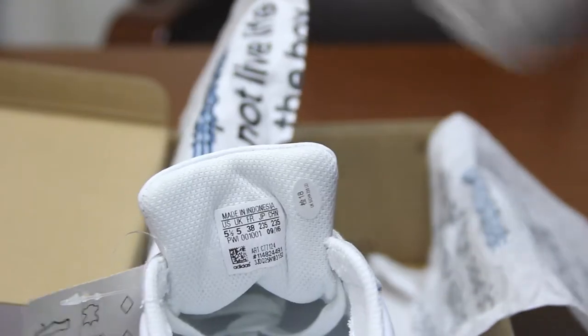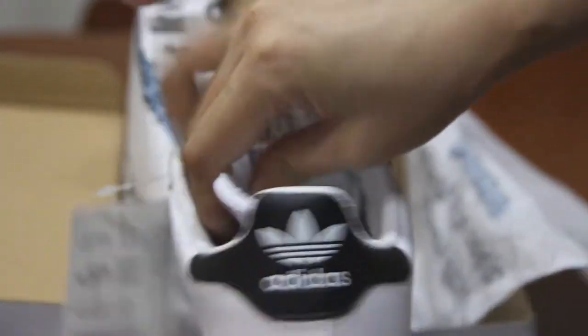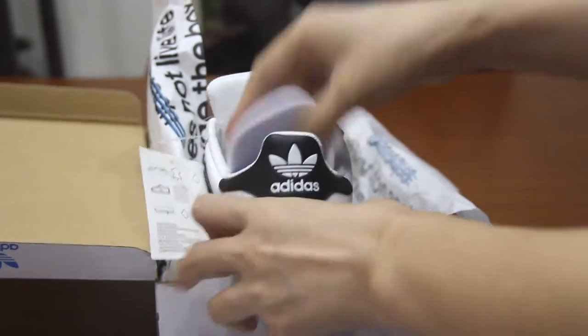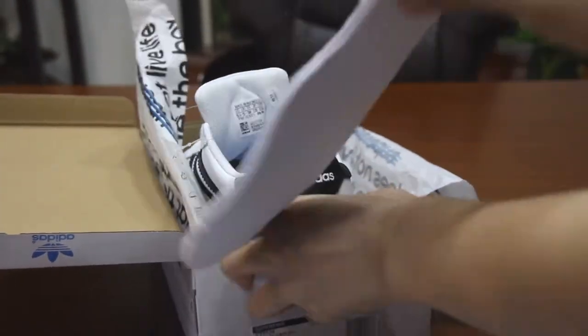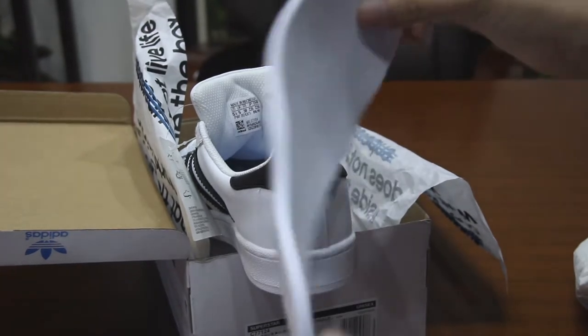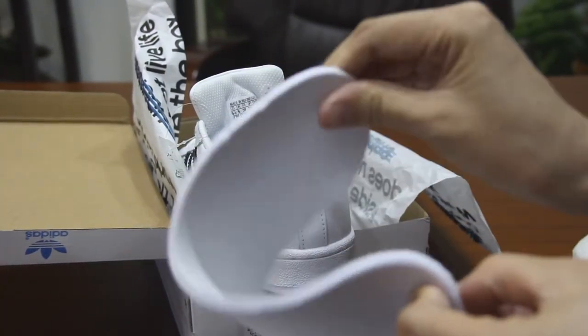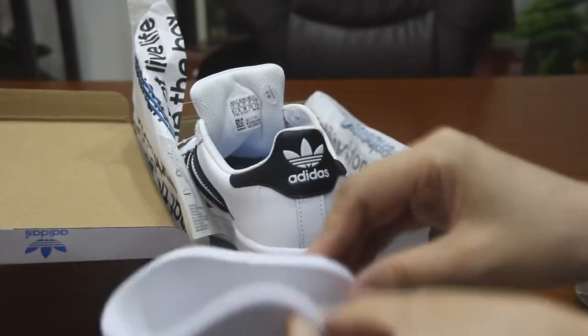I will take this out — this is the insole. Generally speaking, a shoe that can have a removable insole tends to be a better shoe. It's thick and elastic, and it's very soft.